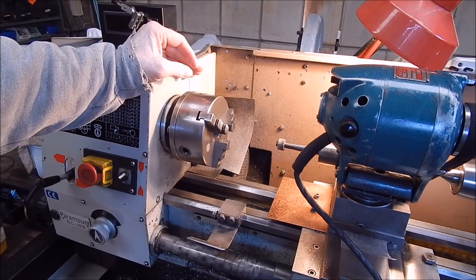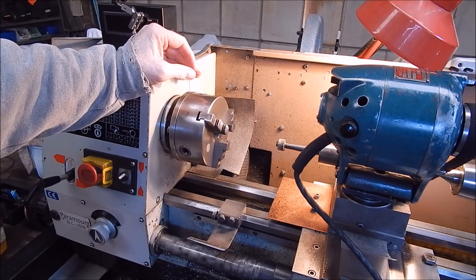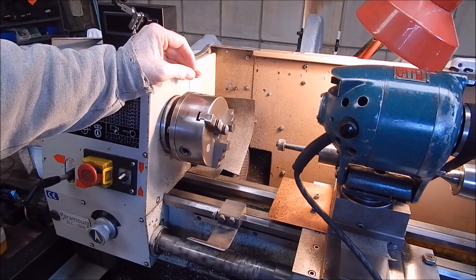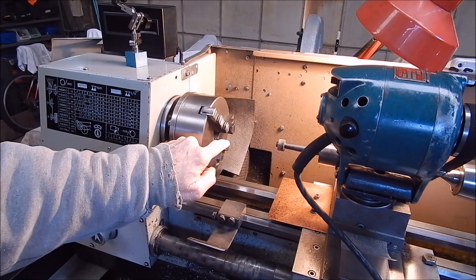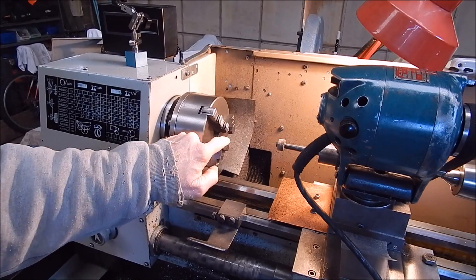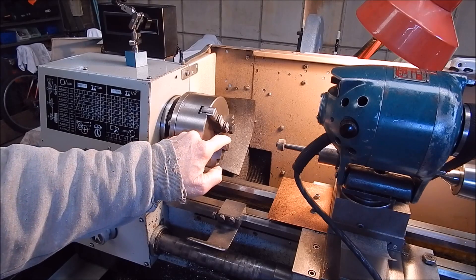Anyway, I was doing some work and then I swapped it over onto the Southbend and I was finishing off there, and I got some runout. It was a bit odd. I checked the Southbend's runout and that was 0.02mm, so that wasn't too bad for an old girl like that. So I came back and had a look at the three-jaw, and when I put something in it and turned it, I could see light on the front segment of the ground jaws.